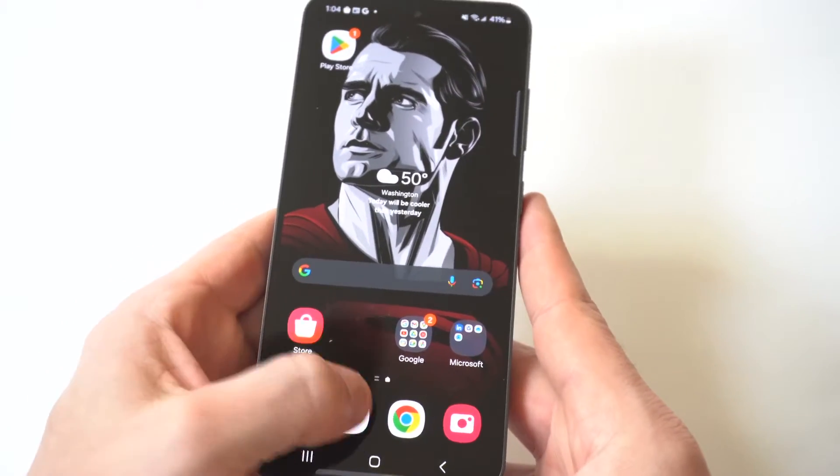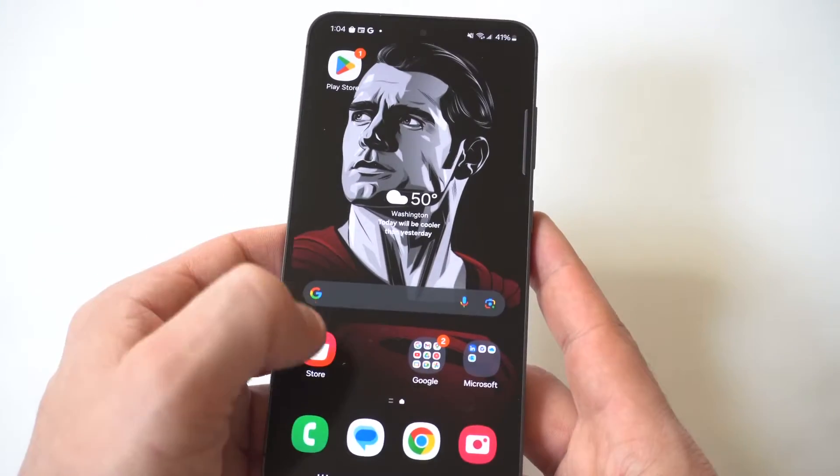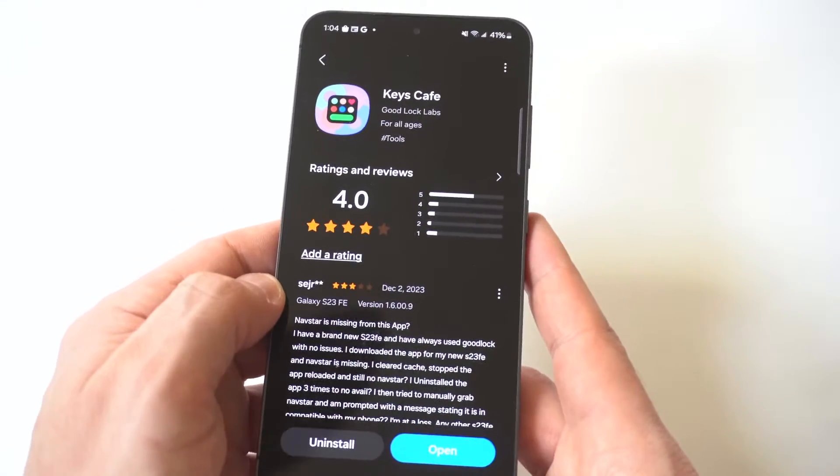Now we're going to go back to our keyboard. You can see that one actually looks pretty sweet. There's a bunch of different options in here, so you can just go through them and have some fun customizing your keyboard a little bit.